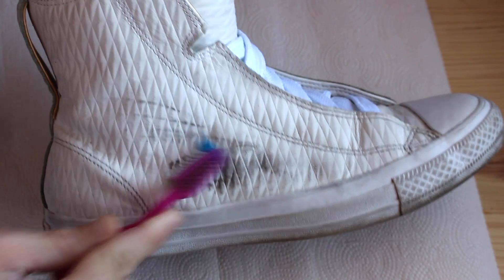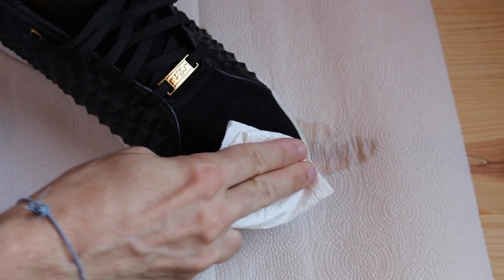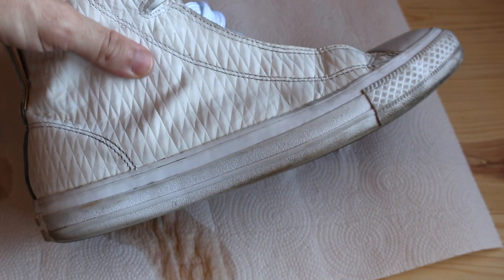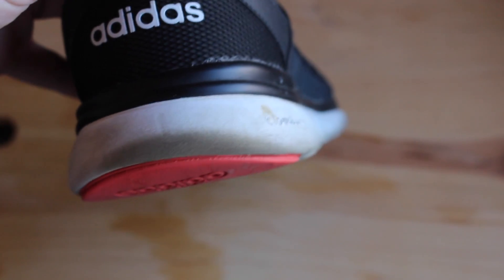Now for harder stains, you may want to put it on for a little bit, leave it on, and then wipe it off. That's just going to help get all that dirt loosened up and make it a lot easier to clean in the end. The next thing I have problems with on any type of sneaker is that little rubber sole that goes around the bottom.